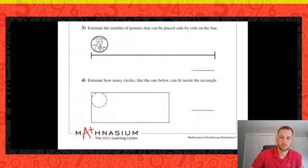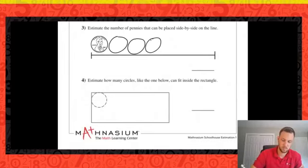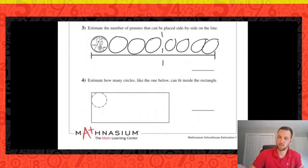Let's estimate the number of pennies that can be placed side by side along this line. Drawing a couple more on there — that's about halfway, and a couple of those are a little big. We would estimate that we could get about eight pennies onto that line.